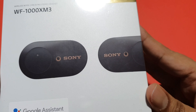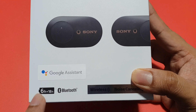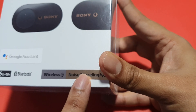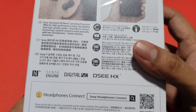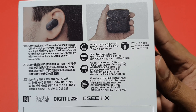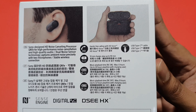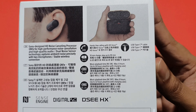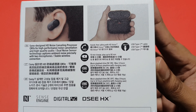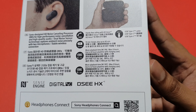The box also shows the color of the headset, and it supports Google Assistant. Battery for each earbud lasts about six hours, and the case gives 18 hours. At the back, it mentions hands-free calling with HD voice. It charges via USB Type-C cable — a 10-minute charge gives up to 90 minutes of music playback time with noise cancelling on, and up to 24 hours playtime with the charging case.